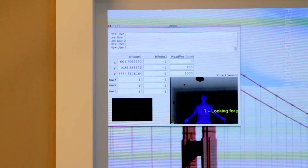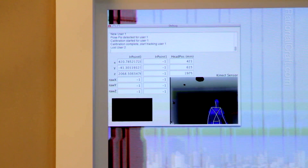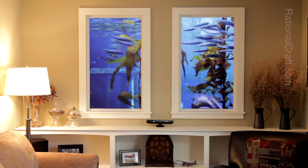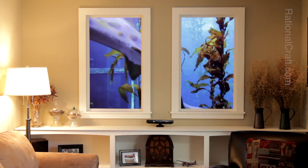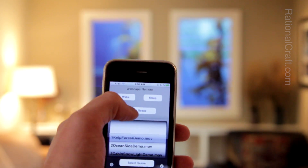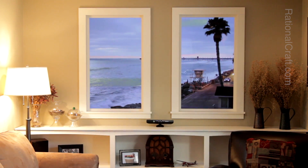The sensor supports skeleton tracking of multiple users. Closest user wins. Here is a sample of new scenes we have on our Winscape.